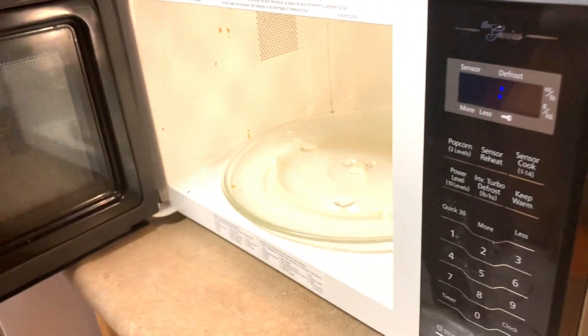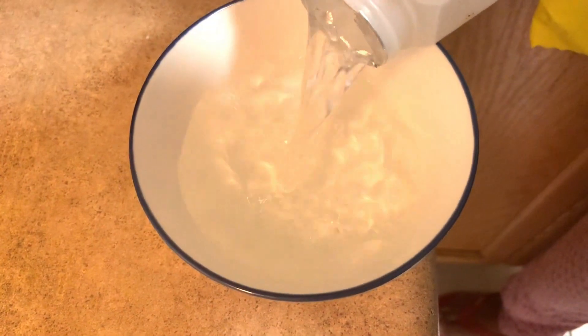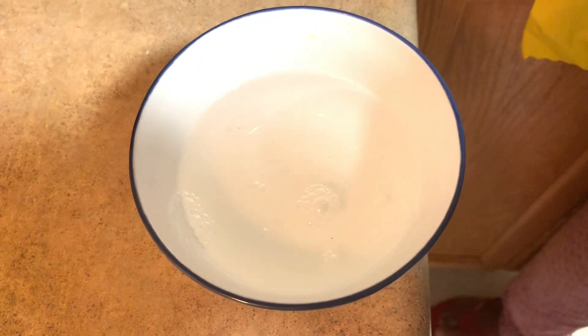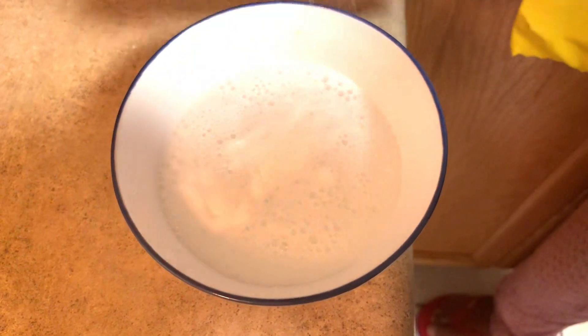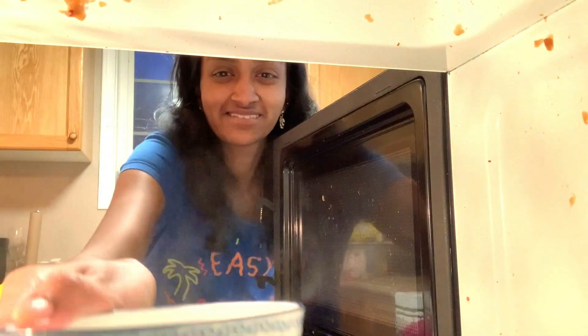The next hack is for when your microwave becomes dirty — please ignore my dirty microwave today because I had to let it become dirty for this video. I'm adding in some vinegar and some baking soda into a bowl and I'm going to be placing this bowl inside the microwave for about one minute.